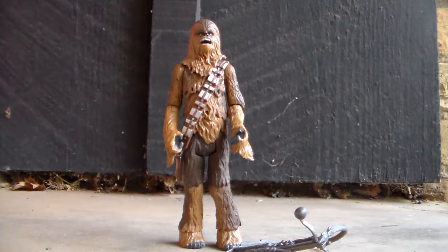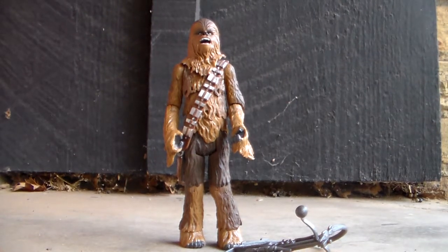We have him out of packaging, and this is an absolutely wonderful figure. This is probably my favorite Chewbacca figure that they've come out with. This is just awesome. Now, the Bowcaster, I don't think, is the best part of this figure. And I'll go ahead and show that to you guys first.